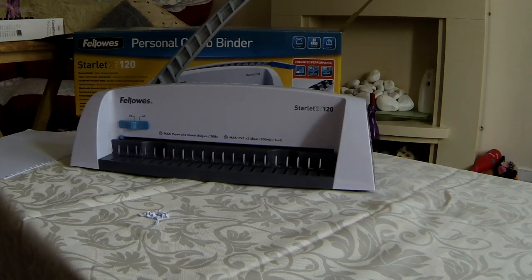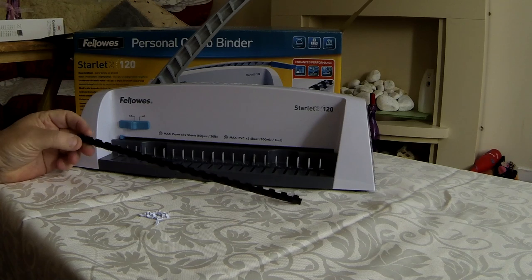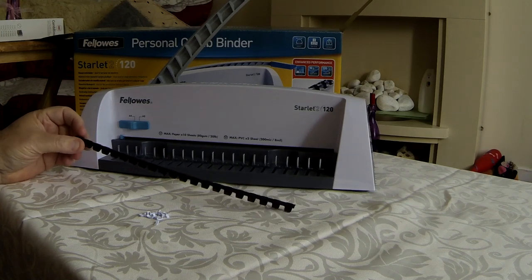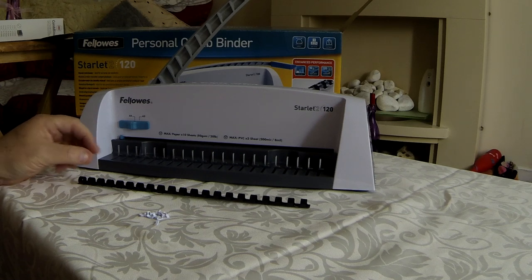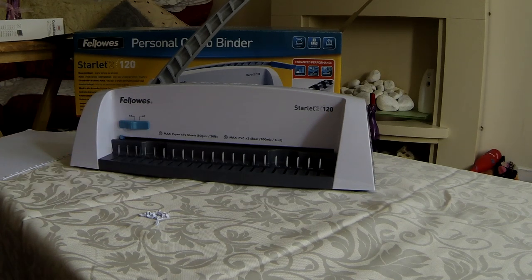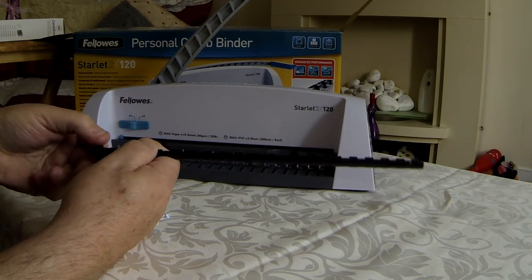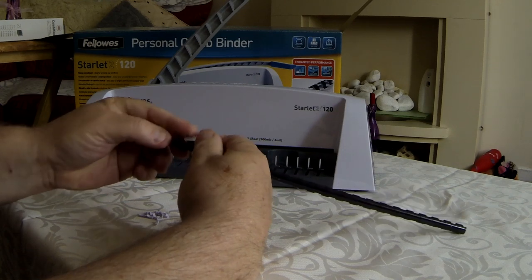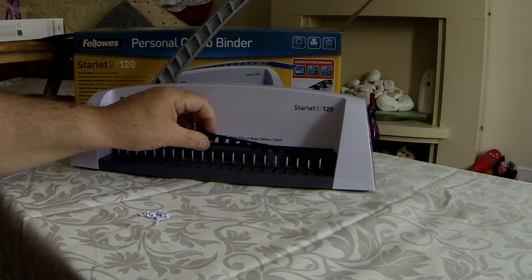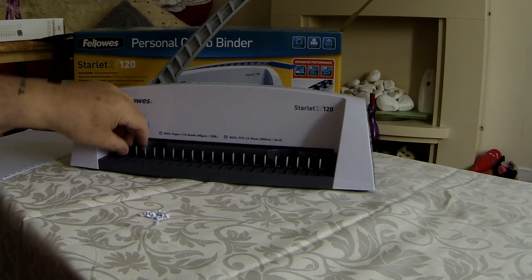Now we're going to show you the plastic combs. They're fairly cheap and not too expensive, but they're good for holding the pages together. This gets a little bit tricky — you've got to remember that the teeth, whichever way the lip goes over, open up in a particular direction as shown on the back. What you've got to do is put the comb over the top of the 21 pins.